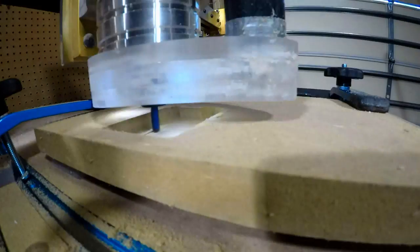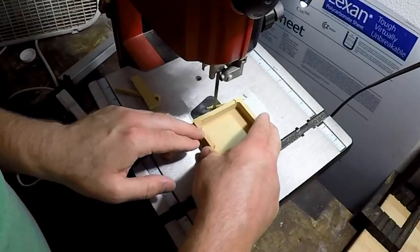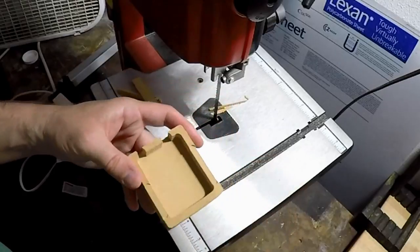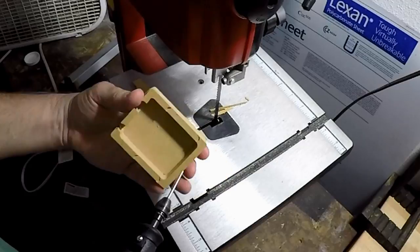After this was done, it was time for deburring on my handy bandsaw. And after this, it fit right into place. Actually, it didn't. The mistake I made here was that I didn't accommodate for the radius that a CNC cutting bit leaves on the corners of each internal cut it makes.